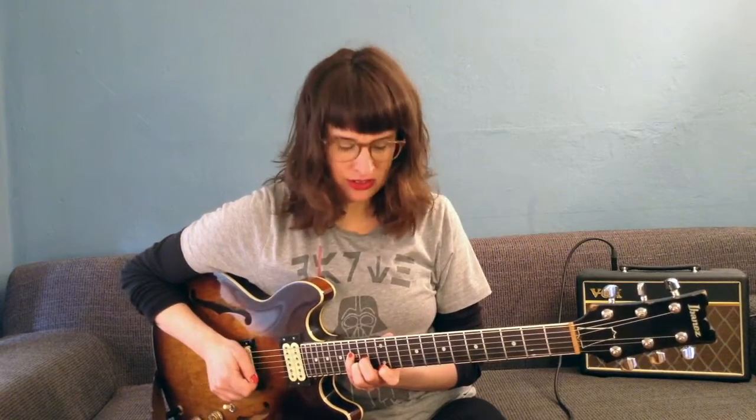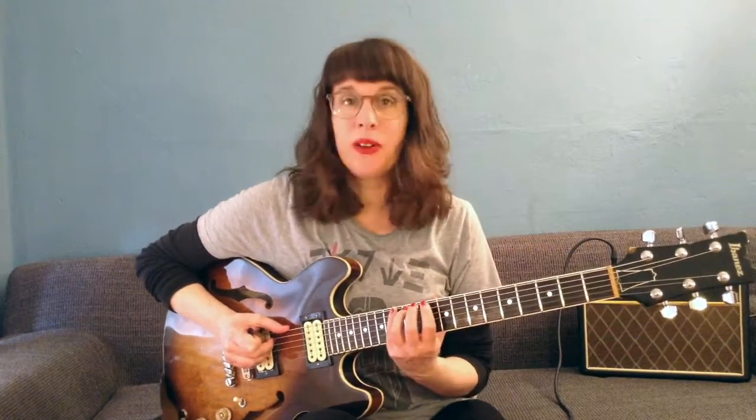Each major 7 voicing that you know you can transform into a major 7 sharp 5 voicing by raising the 5 a half step. A major 7 voicing that I like a lot and that sounds really beautiful is this voicing. It's an F major 7 sharp 5 voicing and it's in close position — not a drop 2 voicing. It's 1, 3, sharp 5, major 7. You can play it on the middle 4 strings, the upper 4 strings, or possibly on the lower 4 strings.